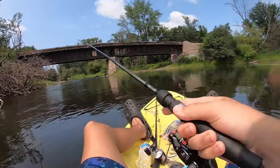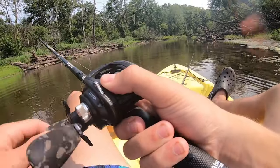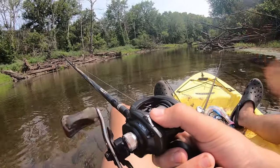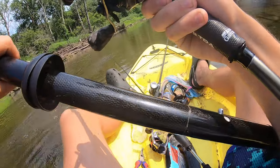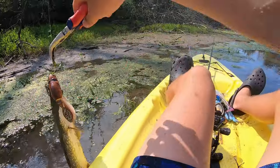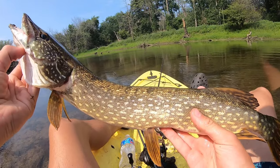Oh, it came off — that sucks. Come on, eat it again! It's trying to get it. Got him — just a little pike, but still, he ate the beaver. Just a little guy — he ate the beaver, which is pretty cool. Just let him go.